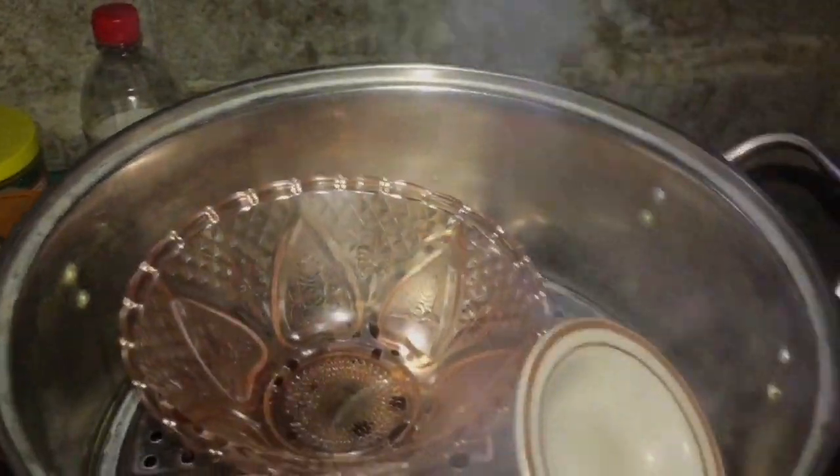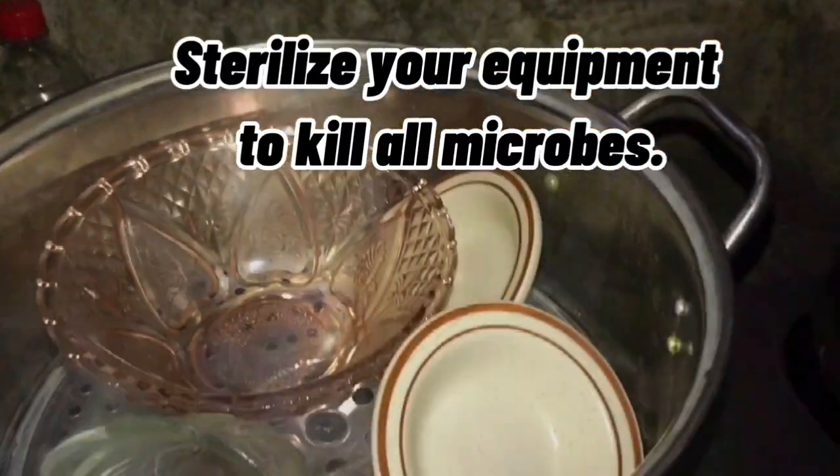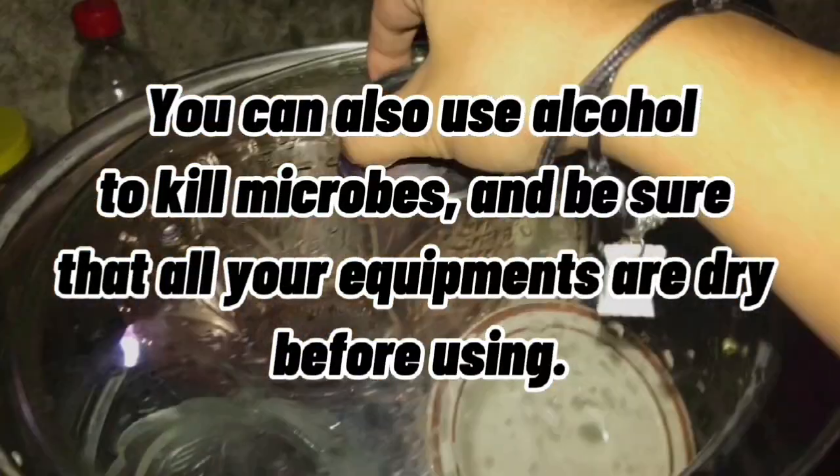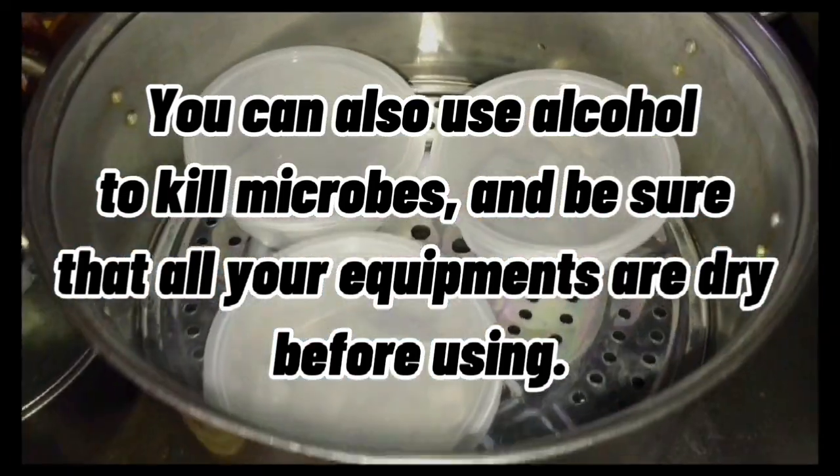Make sure to sterilize all your equipment before you begin to kill all the microbes. You can also use alcohol to kill microbes, and be sure that all your equipment is dry before you start.